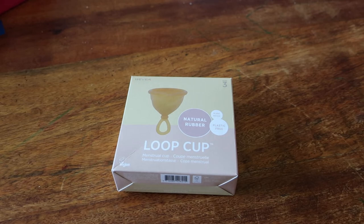Hello everybody and welcome back to Rebellious Menstruation. This is an unboxing of the Hever Loop Cup.